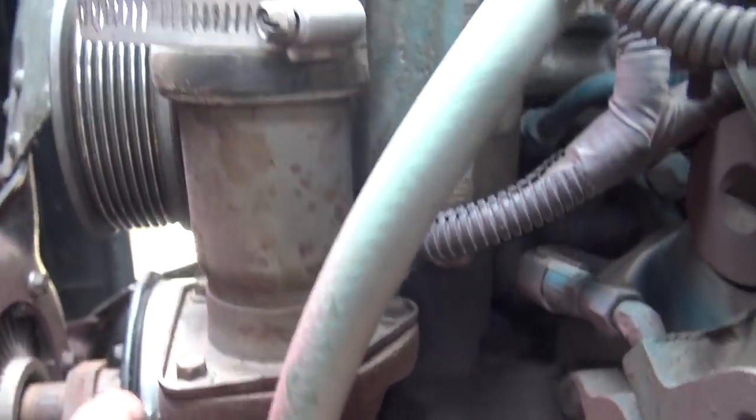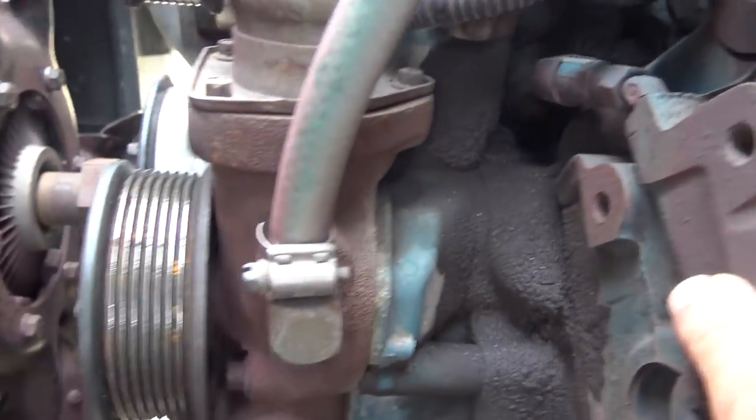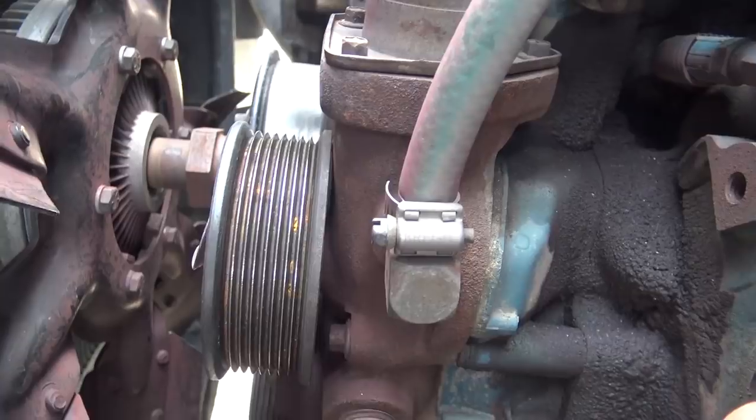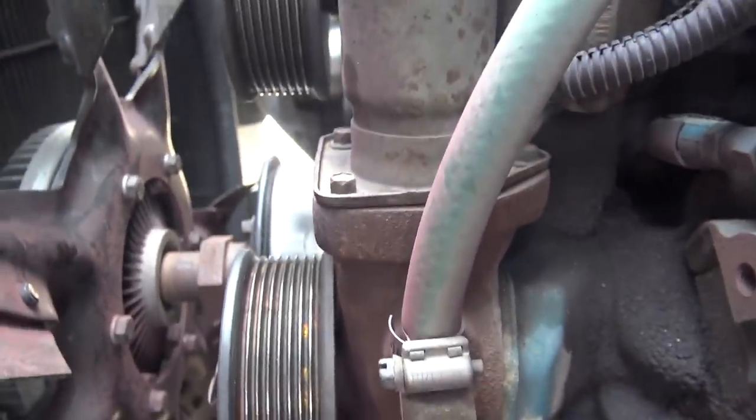I think the water pump is this other pulley out here in the middle, according to the serpentine belt diagram I found online. So I'm going to take this off, replace it, replace the belt, and see if that's all it is.